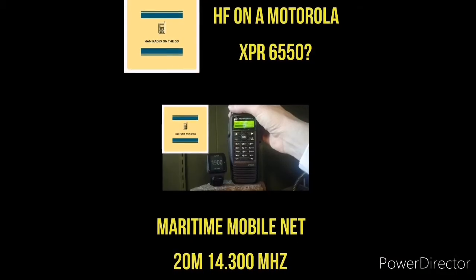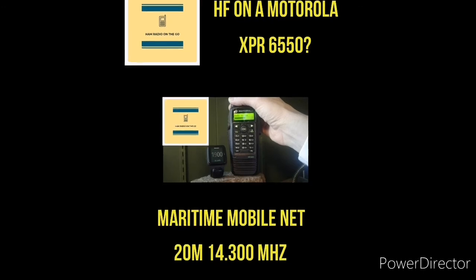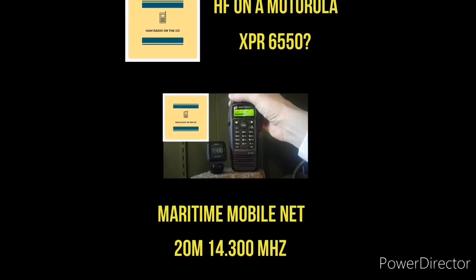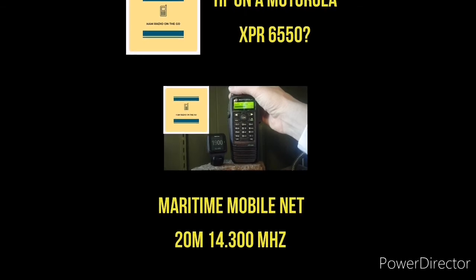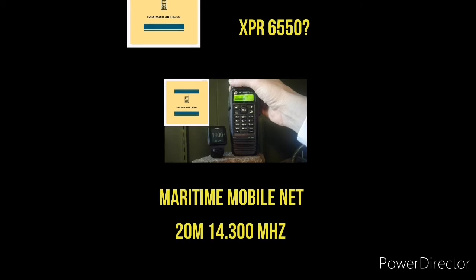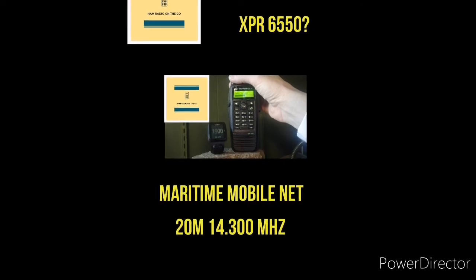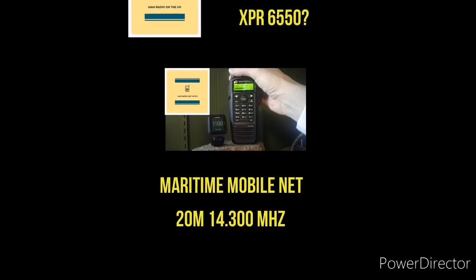There you have it — listening to the Maritime Mobile Net HF net on 20 meters, 14.300 MHz, and listening to it on a UHF handy-talky, FM, DMR Motorola XPR 6550. Think outside the box and use your equipment in ways you never thought you could.